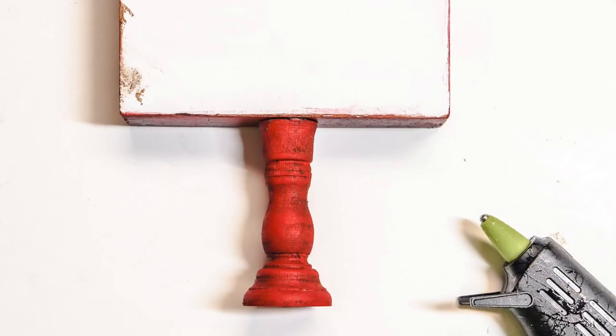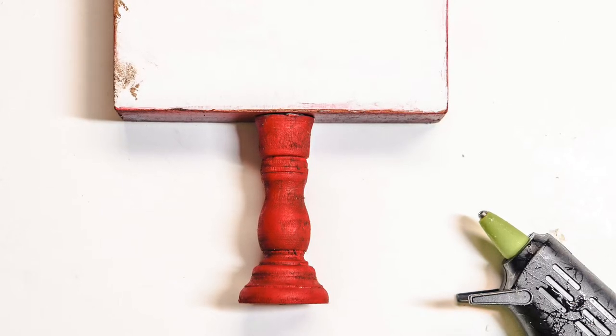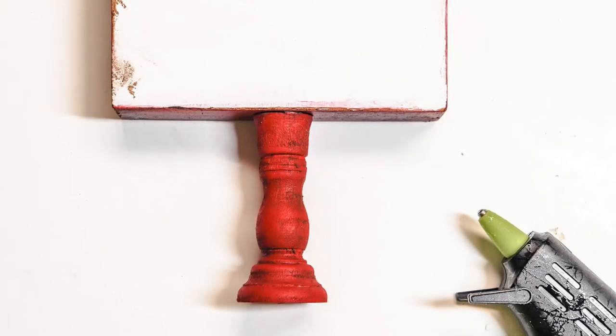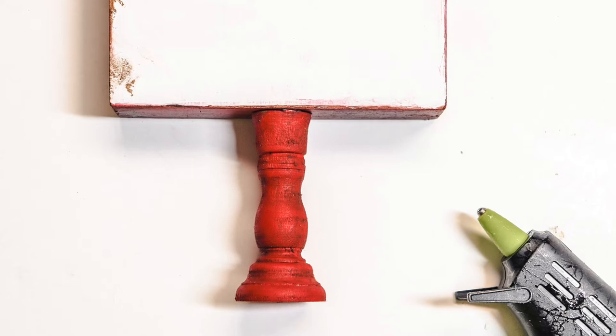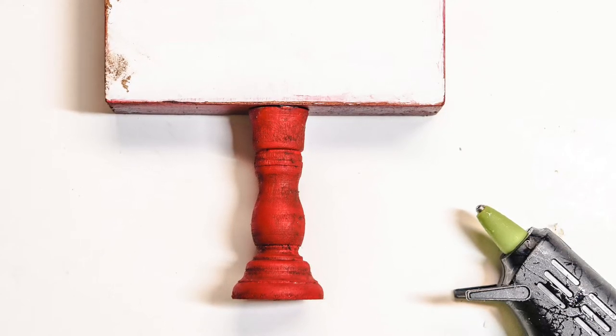Once that is dry, glue the candlestick to the bottom of the sign in the middle. You can do this with a hot glue gun, and just be sure that your sign board that you're going to be using is thick enough to be over that candlestick.